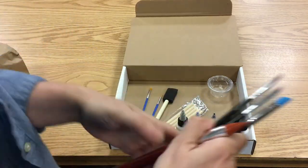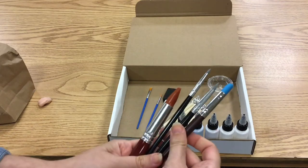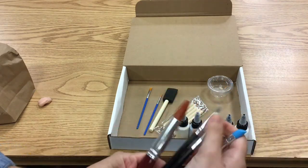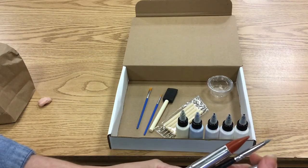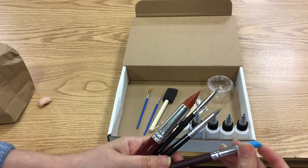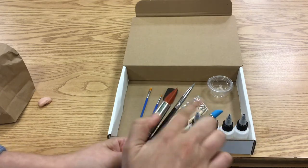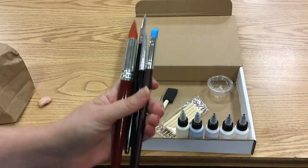You're also going to get four silicone rubber sculpting tools of different sizes and varieties — a pointy rectangular one, an edging tool, a pointy one, and then one with a round end. You may not get these in the exact same size as I have here. Every one's is a little bit different, so your art kit is completely unique.